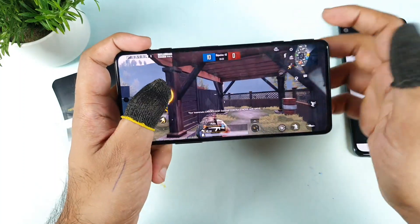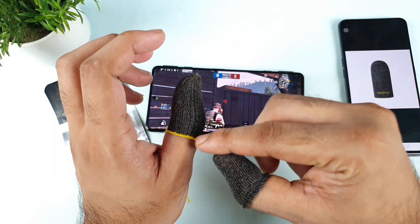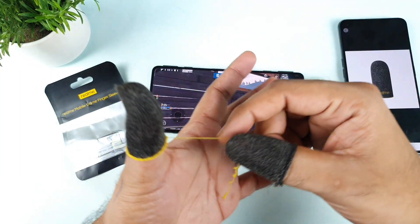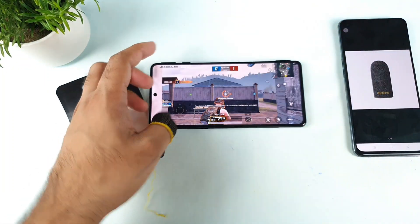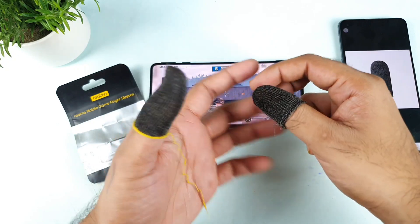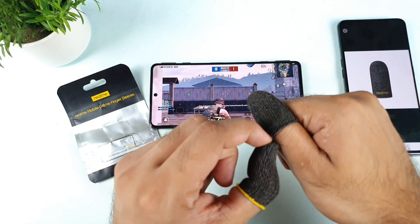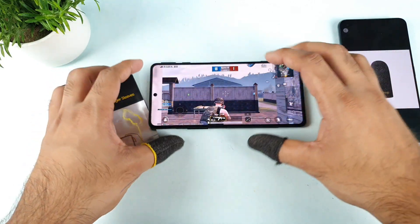The stretching at the bottom side could have been slightly better. I actually thought of cutting out the extra hanging material — the same thing had happened before — and I ended up completely removing an entire layer of the Realme finger sleeve. That's something you should definitely know.